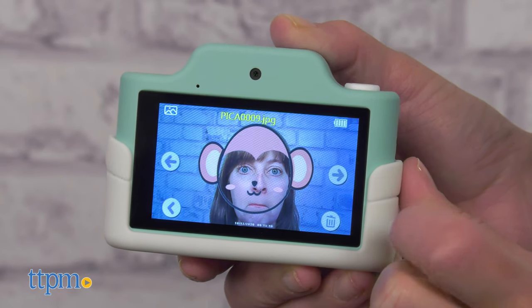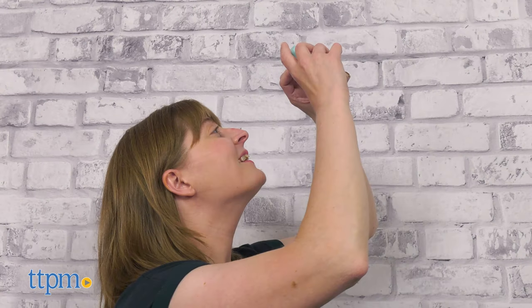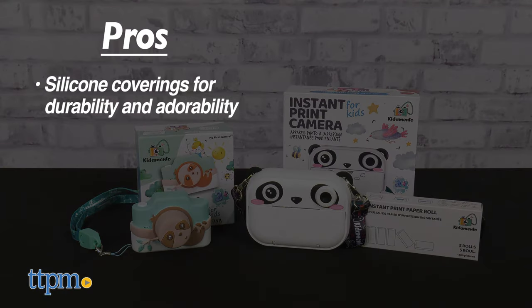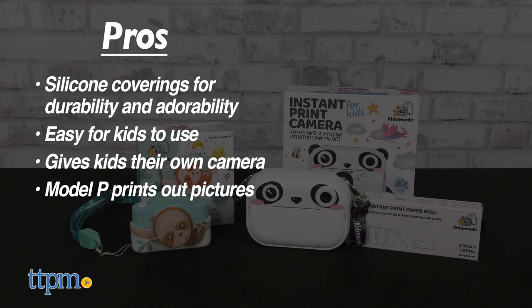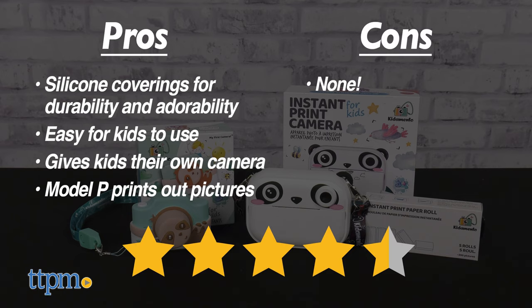I love the animal designs of these cameras — the panda is my favorite, but let me know in the comments which one you like best. I know my kiddo would love either of these cameras. The pros are the silicone coverings for durability and adorability, these are easy for kids to use, kids will love having their own camera, and the Model P prints out pictures too. I don't really have any cons, so I give both of these 4.5 stars.